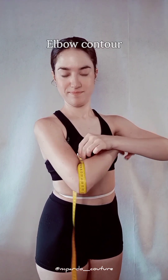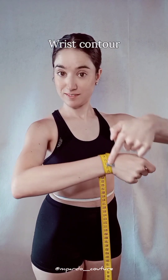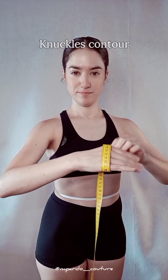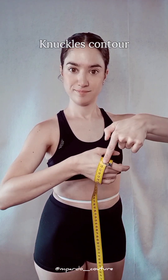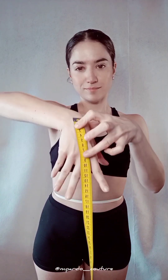Bend your elbow slightly for the elbow contour, and the wrist contour is taken around the slimmest area of your wrist. Extra points if you get your knuckle contour and top hand length from wrist to middle finger knuckle — these two measurements are only needed for gloves or very long sleeves.